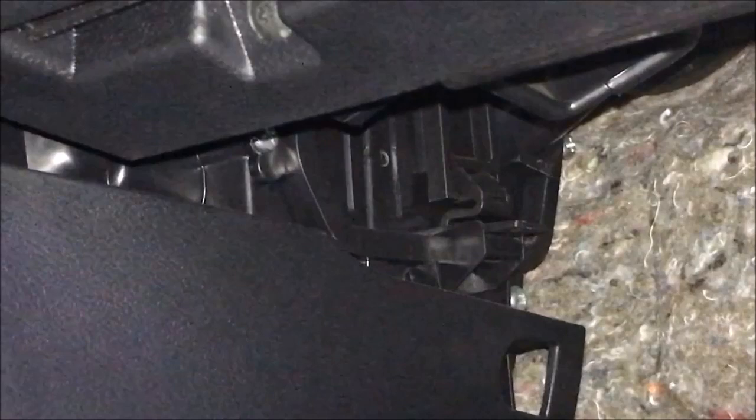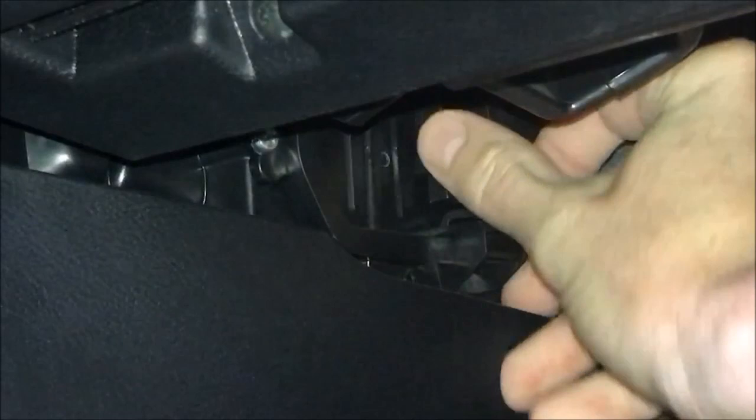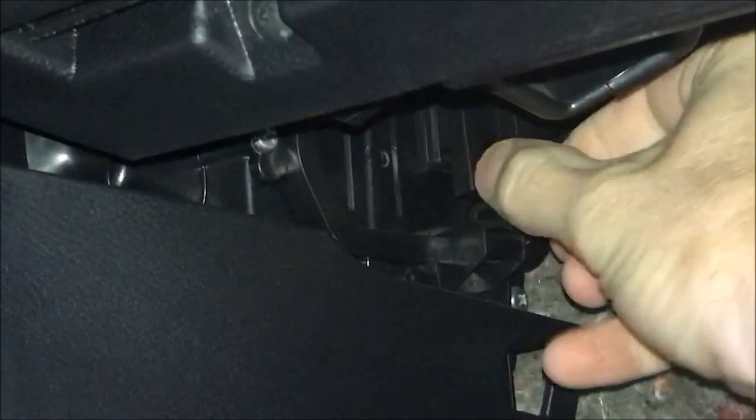Here we are under the car and again we are starting at this tab right here. All we need to do is lift it up like that and then just pull down. Eventually it'll pull down — there we go. I just had to hang a little bit more. You can see it's just kind of got a hook on the end, so that's what's clipping it into there.